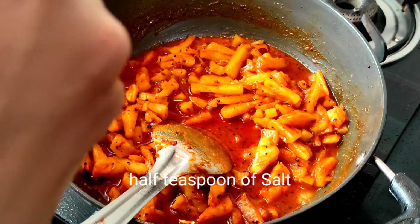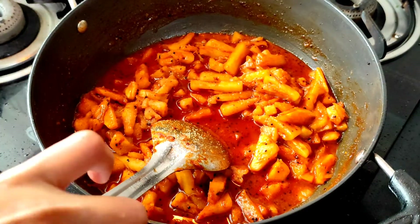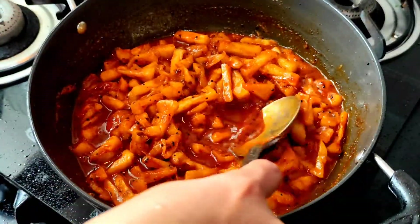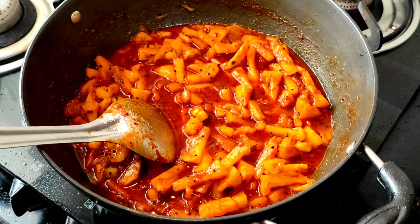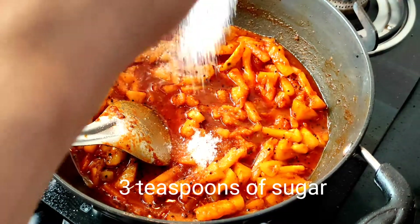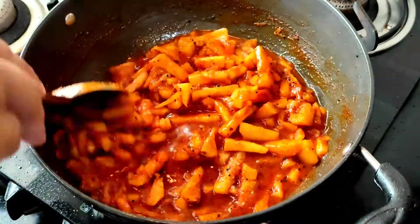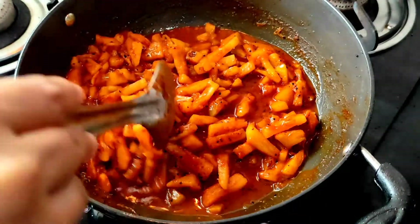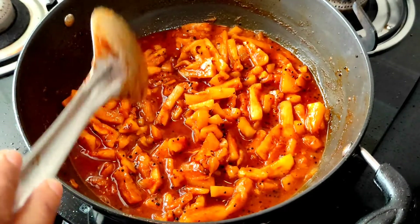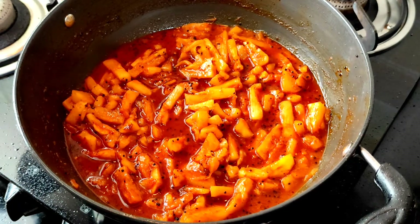Depending on the taste of the pickle, we have added another half teaspoon of salt. Mix the salt with the rest of the ingredients. To the ingredients we add 3 teaspoons of sugar — adding sugar depends totally on your taste. Mix all the ingredients well. We need to boil the ingredients for another 1 to 2 minutes until the pickle thickens and the water evaporates.